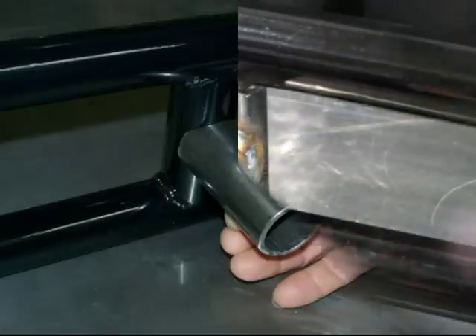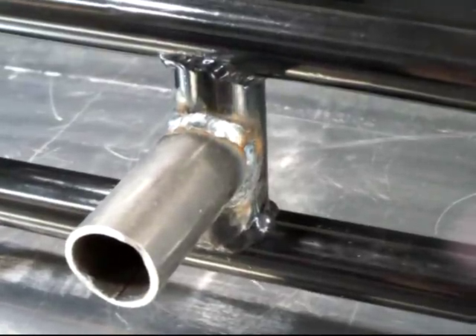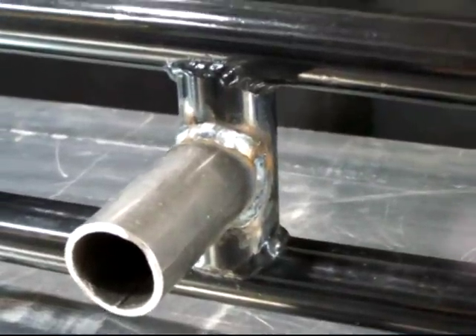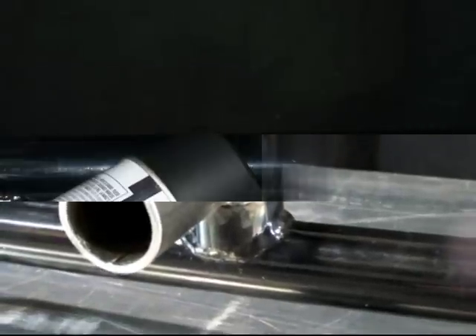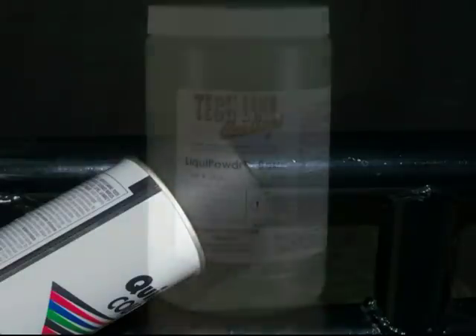Not only that, the part has been installed and cannot be removed to have it re-coated again. Until now, this meant that the only choice would be to hope to match the powder coating with a spray can and use that to re-coat the part after the modifications have been made. This works, but it is sometimes very hard to match the color. Also, the paint does not always have the same properties of the powder coating in terms of corrosion and abrasion resistance.